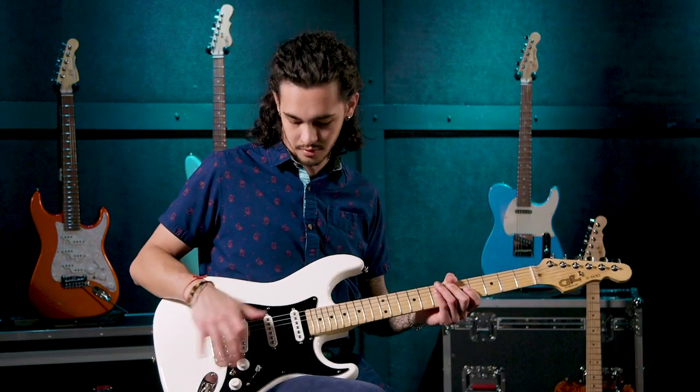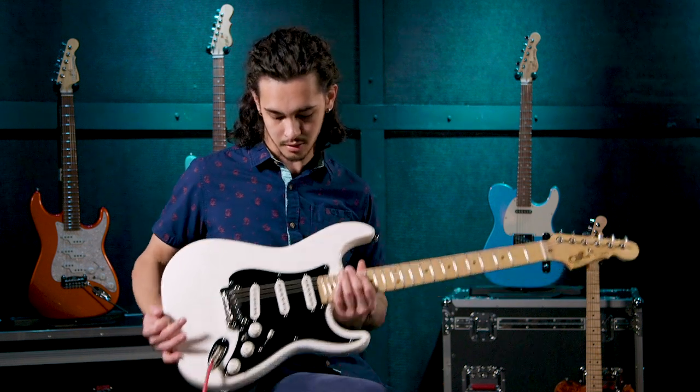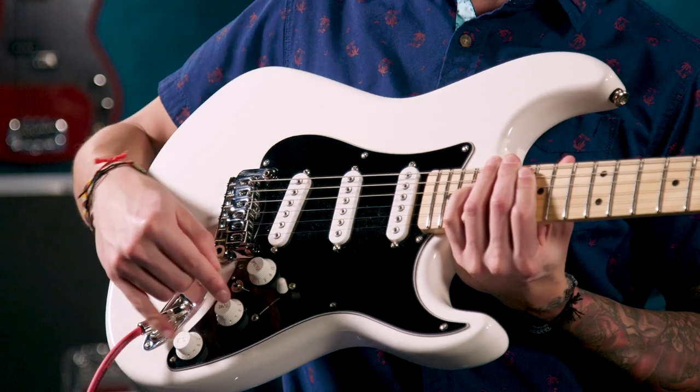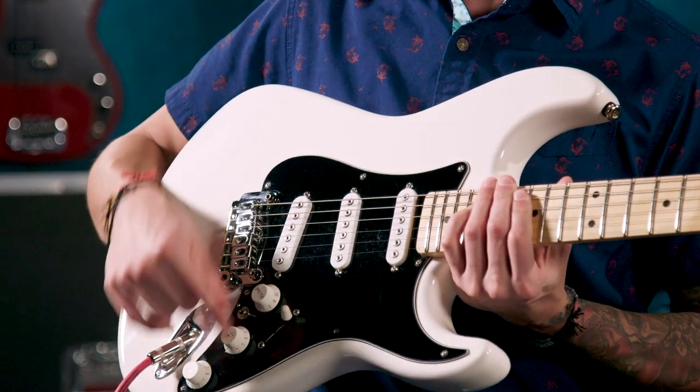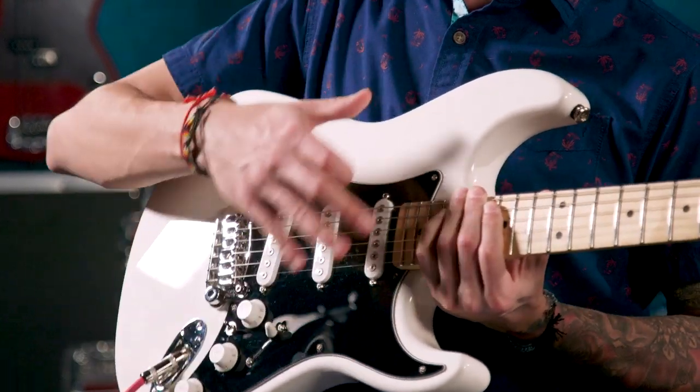This guitar includes everything you're kind of used to seeing with an S-Style guitar. It includes a five-way selector switch, it also includes your volume, and two tone knobs. But instead of having a tone knob for each pickup, you have a bass roll-off and a treble roll-off for the entire pickup set.